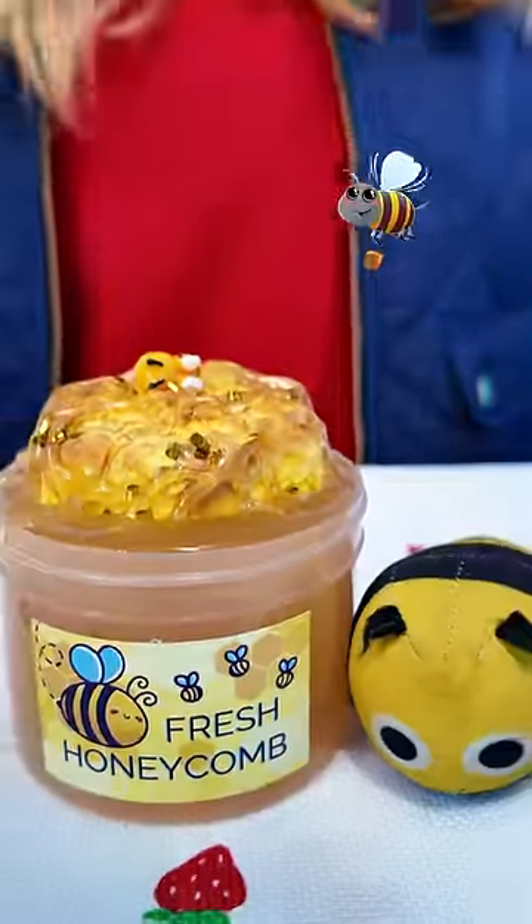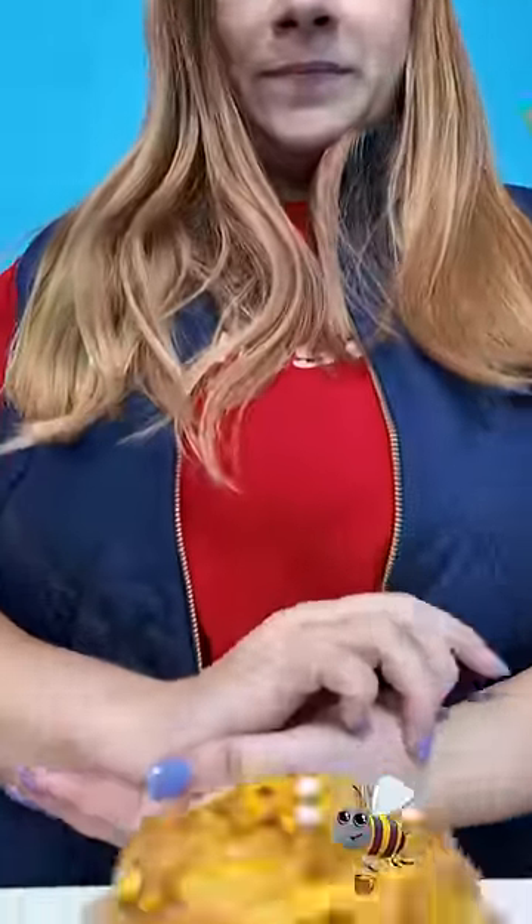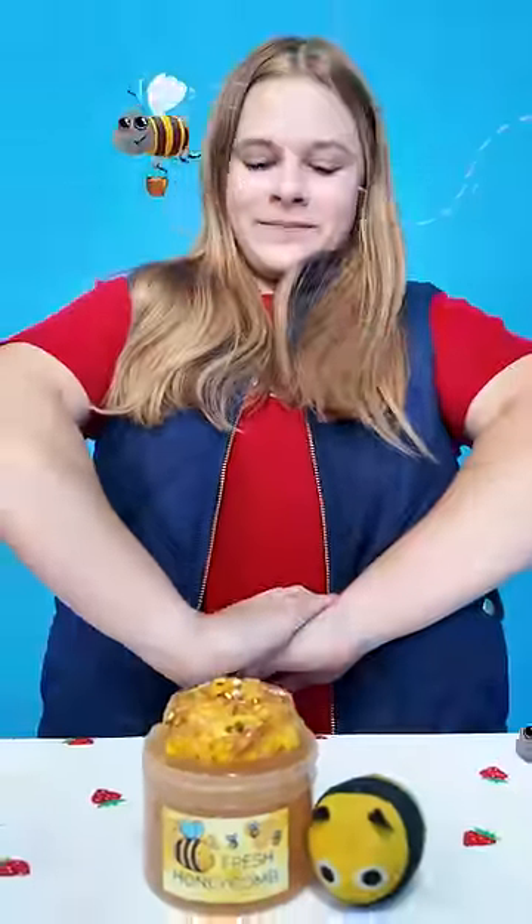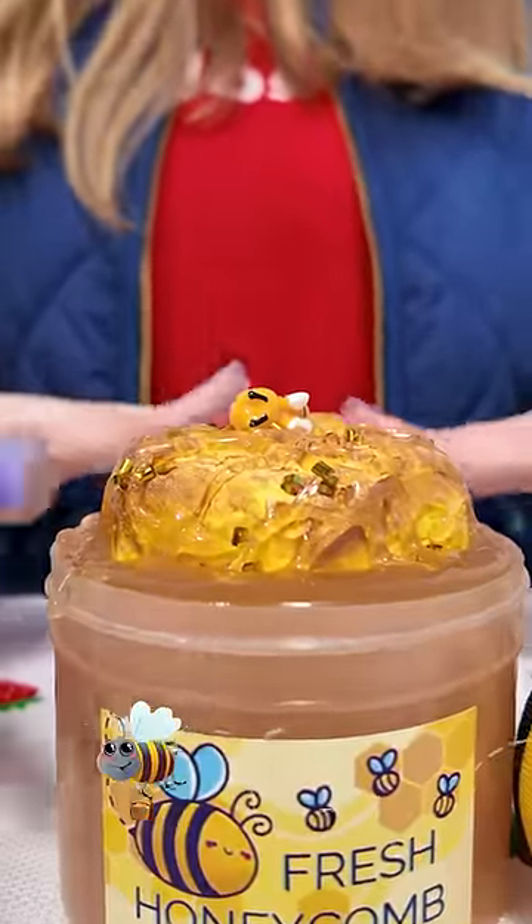Spring is just around the corner and we got this cool honeycomb slime. And in honor of bees, let's learn something about them. So get ready to squish the slime. All right, let's see how the slime works.